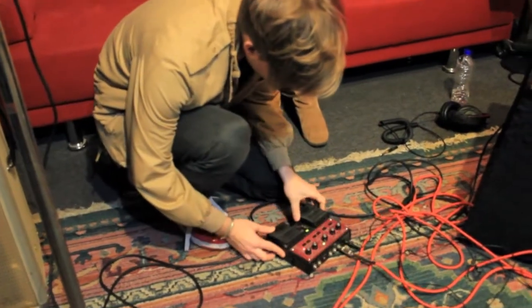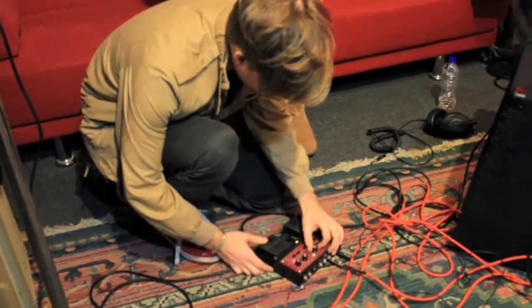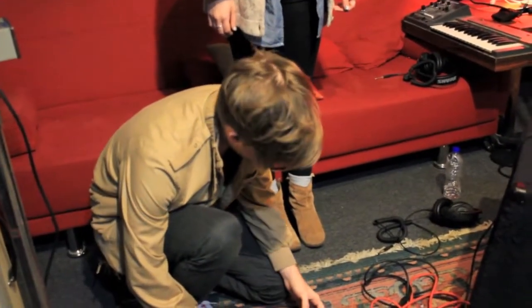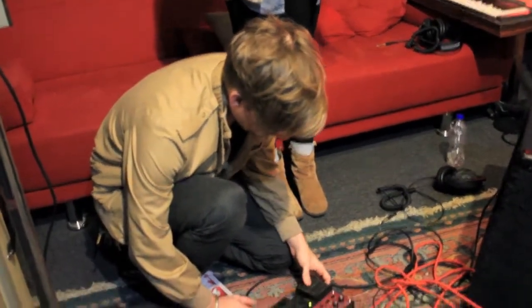The looping pedal — pretty integral also, which I just did with the Sassafras thing, but it's got all sorts of things on it that are just layers and layers of me doing things. That's sort of how I start the songs out.